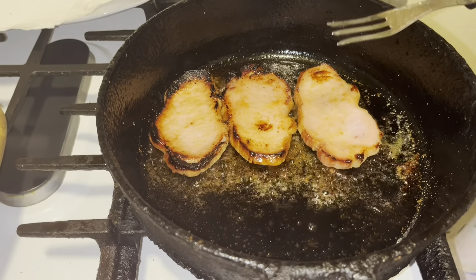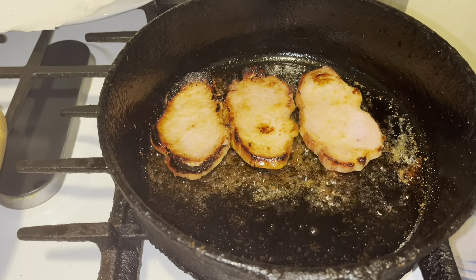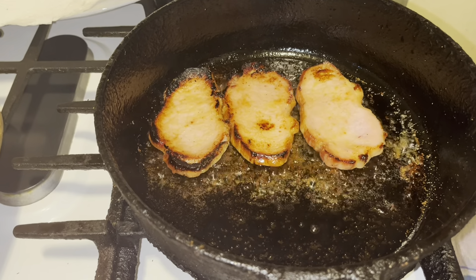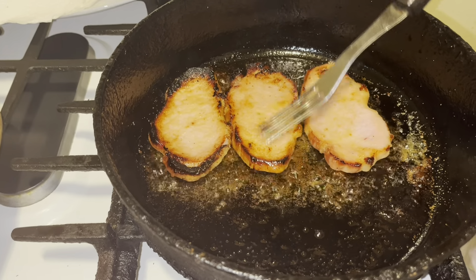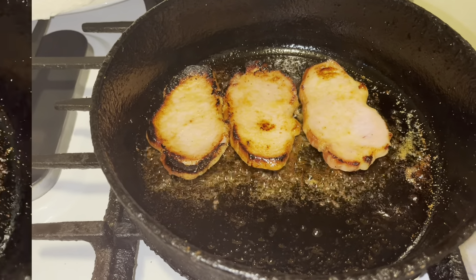When you take them out, do not cut right into them — let them rest so you can keep your juices. So we're going to let this go another three minutes and I'll be right back.